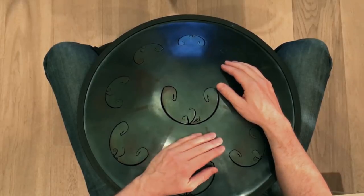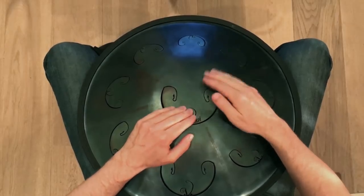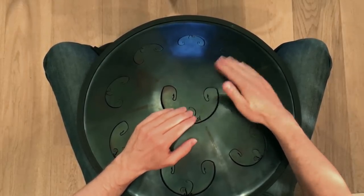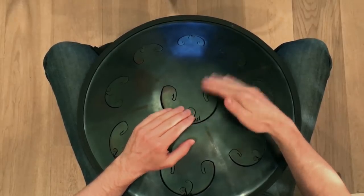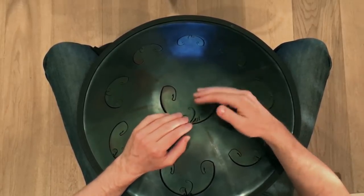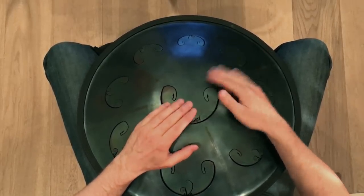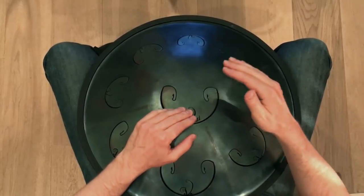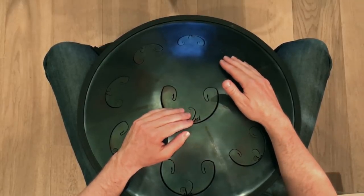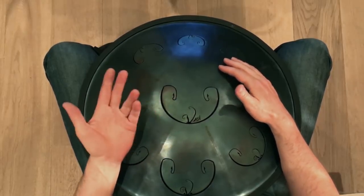It comes right before the 2 and the 4. Like this. So, in slow motion. Then you can add some fills with your fingers — for instance, by doing a little finger roll.